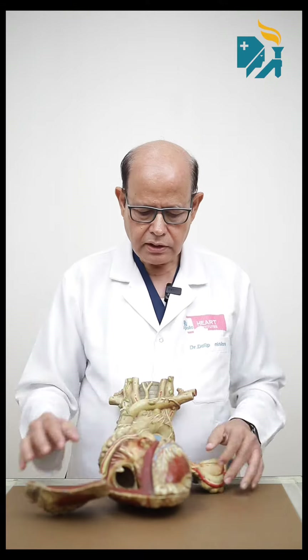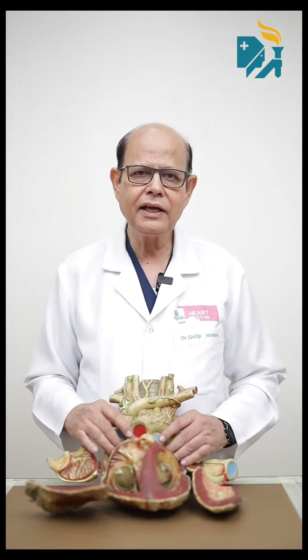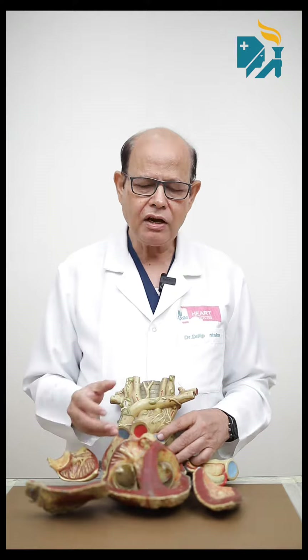Heart valve surgery. Today many people are asking me: what is a heart valve? How can it be replaced? Which artificial valve can be used?